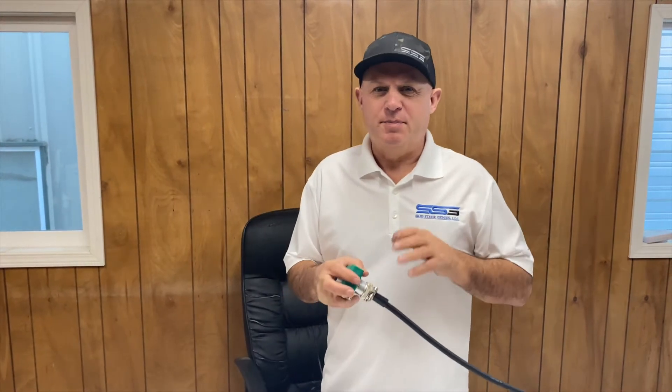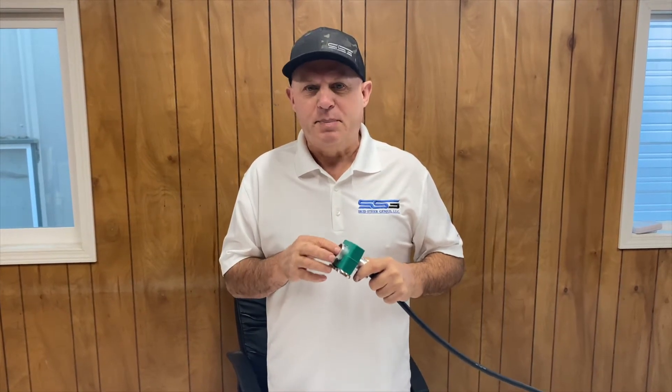Today I'm going to show you how to move some pins around so that you can make John Deere work with practically anything. In the case of John Deere machines, they come pinned out with the ground pin in A, but the universal standard, which was started by Bobcat, is having that ground pin in B.